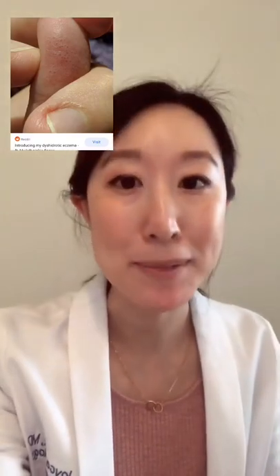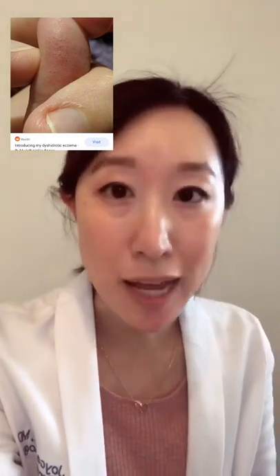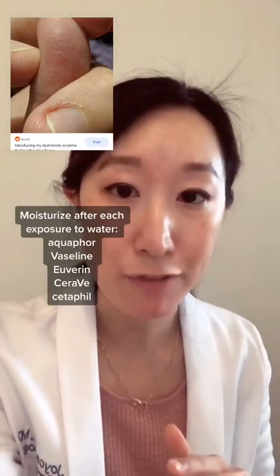A couple quick tips for you: water is the major irritant, so every time your hands are in water you really have to make sure to dry them thoroughly afterwards.